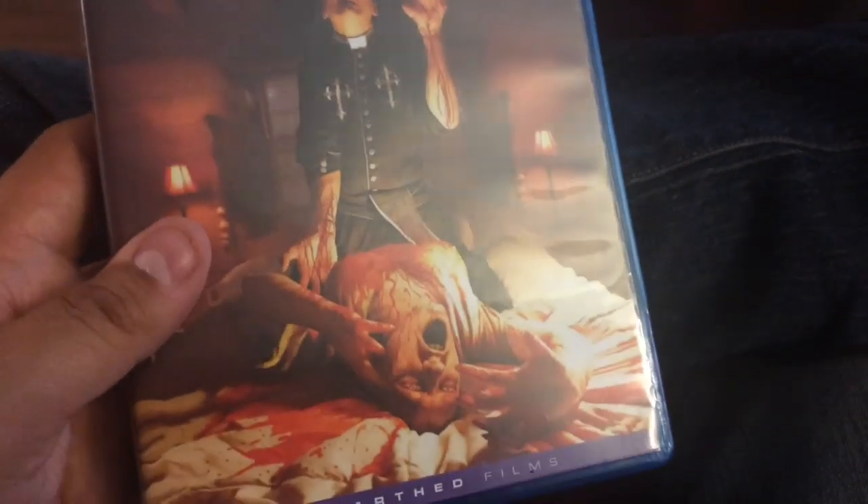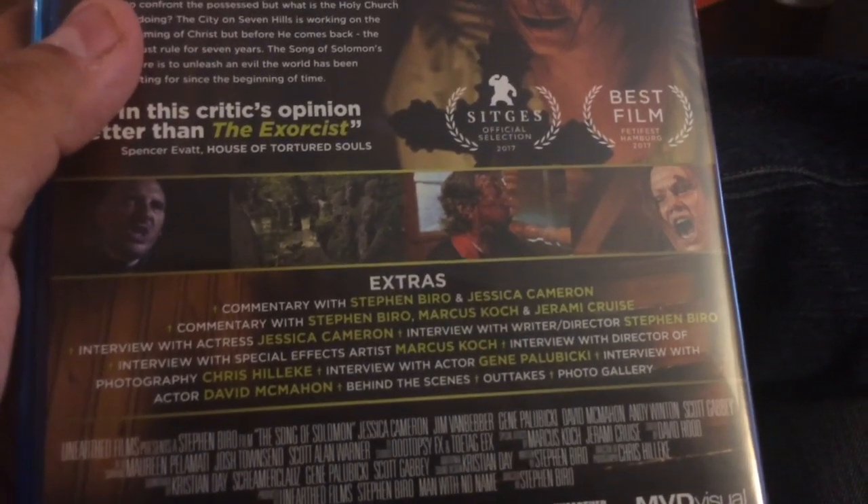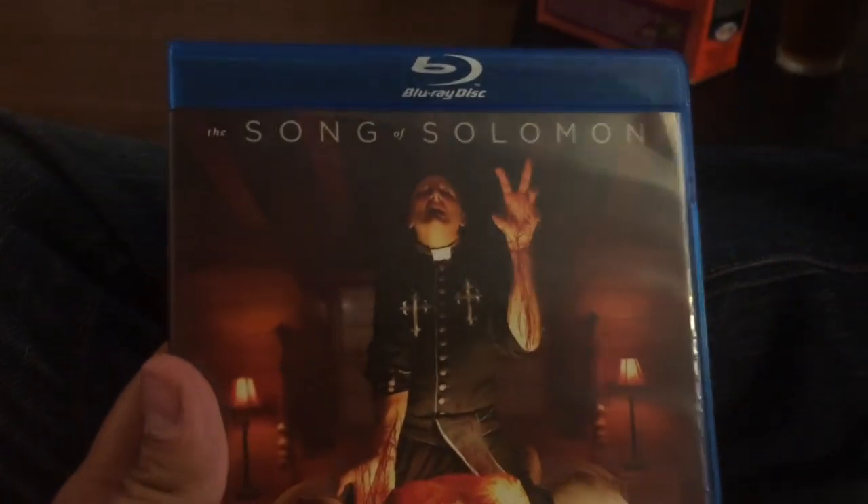Time for some movie reviews. First up from Unearthed Films and MD Visual is The Song of Solomon, directed by Stephen Biro, starring Jessica Cameron. She's a possessed woman and it's this sort of exorcist-type movie. These are from the American Guinea Pig series. If you want to follow those, you'll enjoy this gory indie horror flick. Jessica Cameron does a really damn good job — it was really well made. Some pretty damn creepy music, some good scenes. Some of the dialogue is a little bit choppy and cheesy at times, but other than that it's a pretty well-made movie. Look at that great gory cover art. All kinds of good features on the back: commentary, interviews, behind the scenes, and a nice interview with the special effects artist. If you like exorcist-type movies with some bloody, gory stuff, you'll definitely enjoy The Song of Solomon.